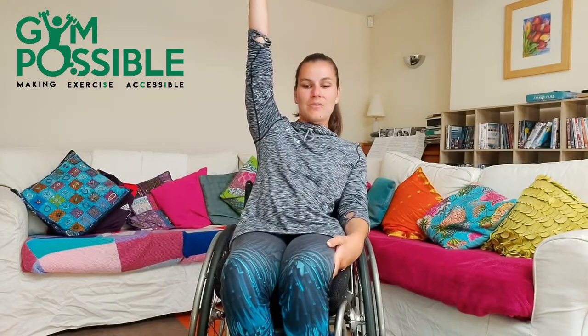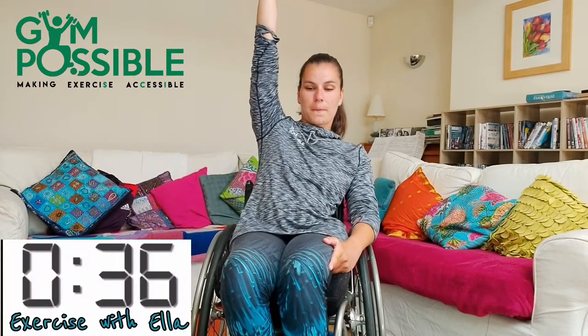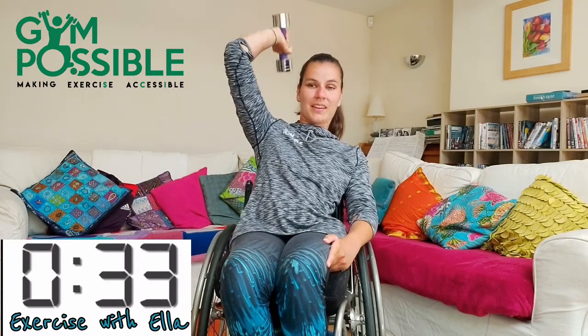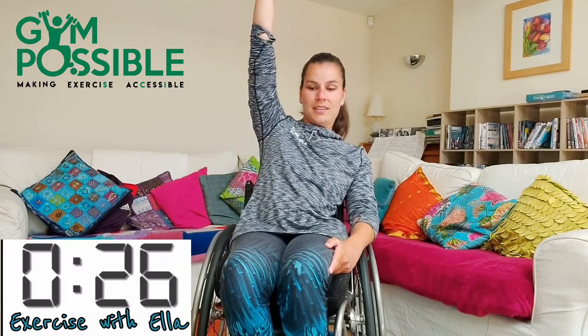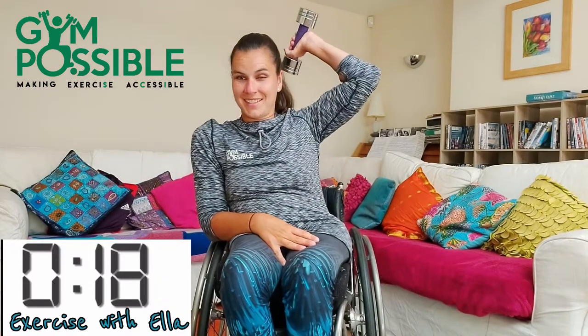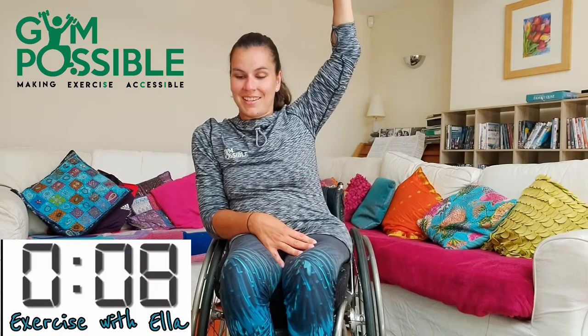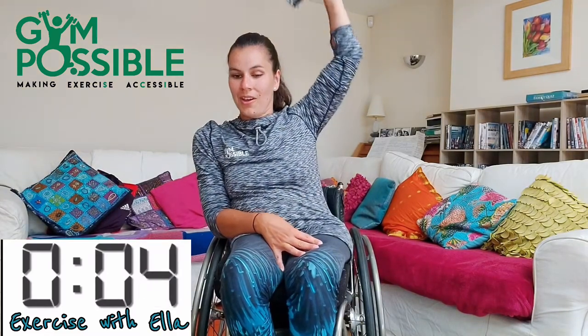The next one we're going to go into is the single arm overhead tricep extension. So I'm just going to use my right arm first, up in the air, and in three, two, one, off we go. I'm going to change over in 20 seconds. 10 seconds left guys, let's go. Five, four, three, two, one and stop there. Well done.